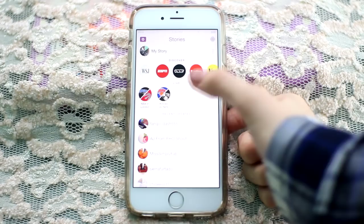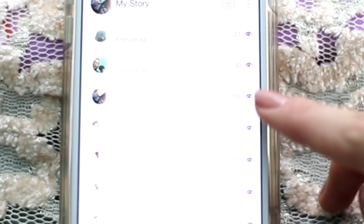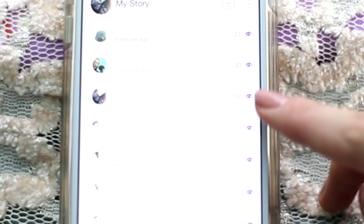This next one is for Snapchat. If you want to know who watched your Snapchat, go to the three-dot menu, scroll down, find the snap you want, click the 'i' button, and you get to see exactly who watched your snaps.